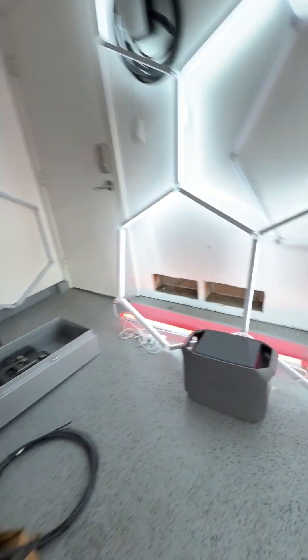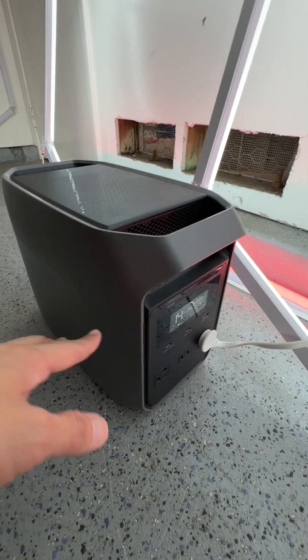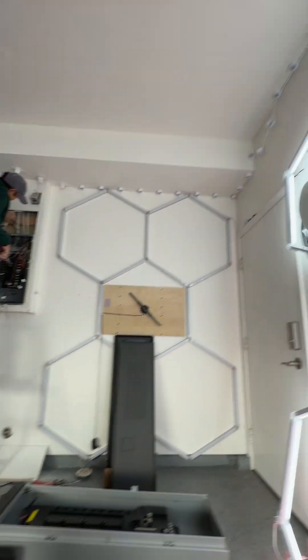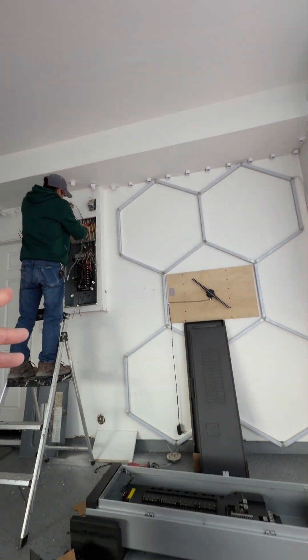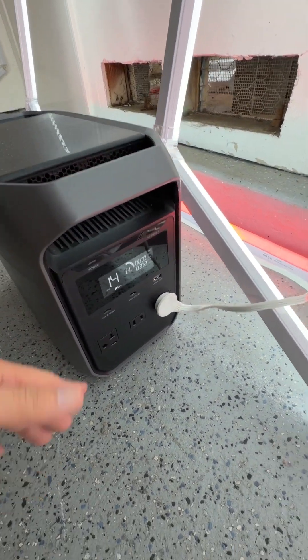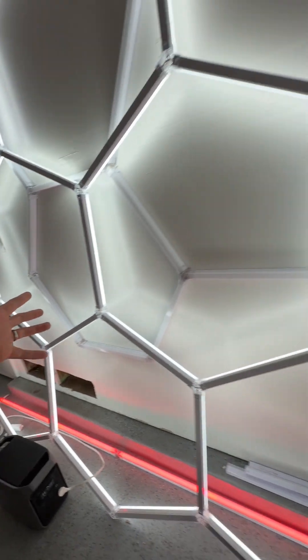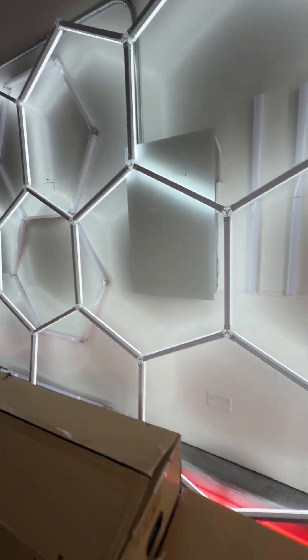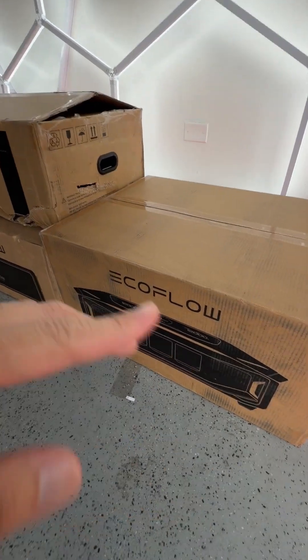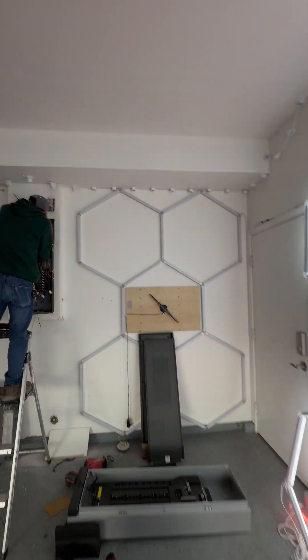As we get all of our wiring done for our new EcoFlow system, this little guy — the EcoFlow Delta 3 Classic — is powering our garage lights for now so that installation can happen. Really nice to have a small portable unit like this. You can use it to power a refrigerator, a TV, some lights. The reason we need these lights on is because we're getting ready to install the EcoFlow Delta Pro Ultra X with a smart home panel 3, and in order to do that, they had to shut the power to the garage.